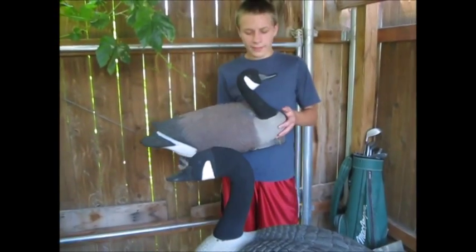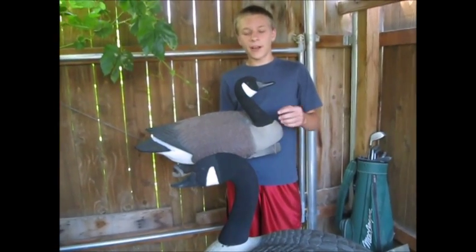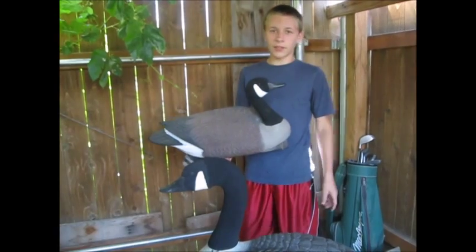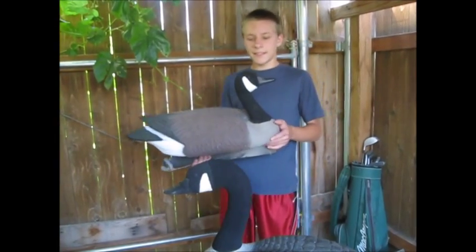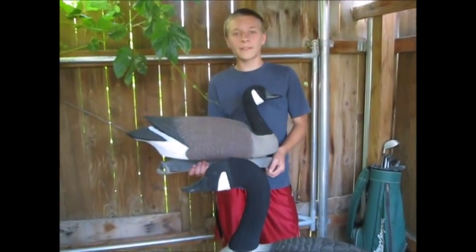Hey there! On today's Tip of the Week, I'm going to tell you what to do when the flocking scuffs on your goose decoys. After lots of different hunting seasons, the flocking on your goose decoys will wear off and scuff.